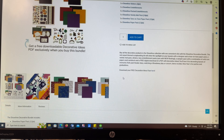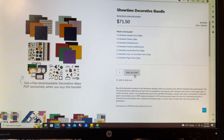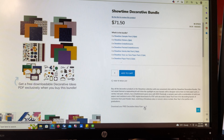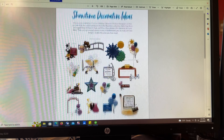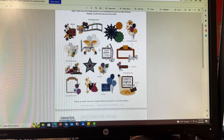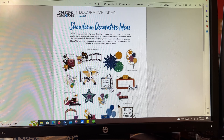I mean, I would like for you to buy it, but you don't have to. If you click on the item and after you add it to your cart, you can just click on the flyer here. You do not have to add it to your cart — that's a joke, but please buy the bundle. Here is the entire PDF of how you should use your mats and how you should embellish.